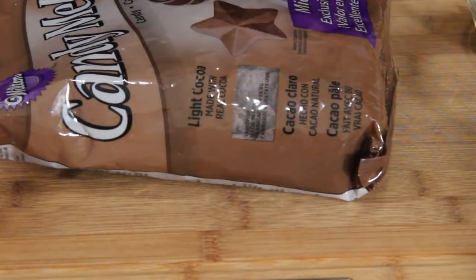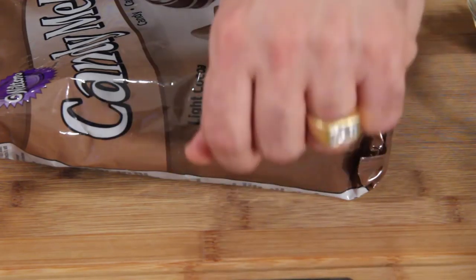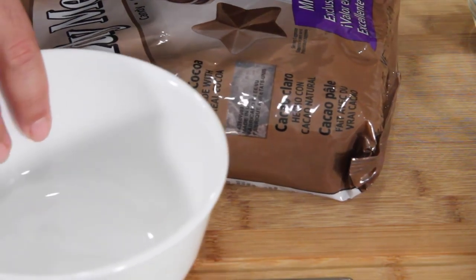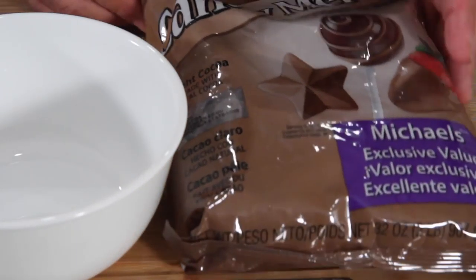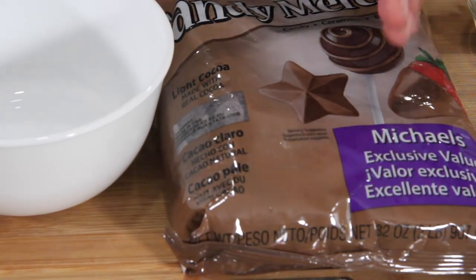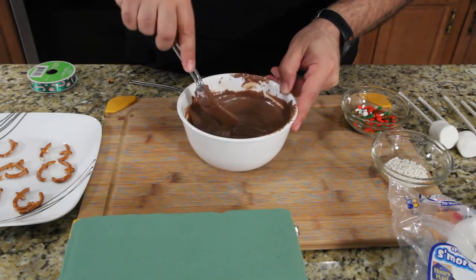Now to melt the chocolates, you can either microwave this every 20 to 30 seconds and stir it in the bowl — that's what I'm going to do. Or you can use a double boiler if you have one. The microwave is an easier method because everybody has a microwave, and not everybody has a double boiler. I'm going to show you how to do one, and you're just going to repeat the process.